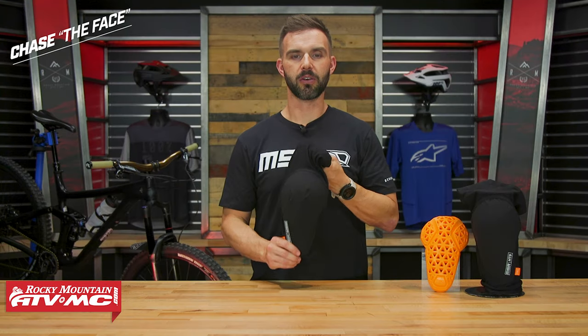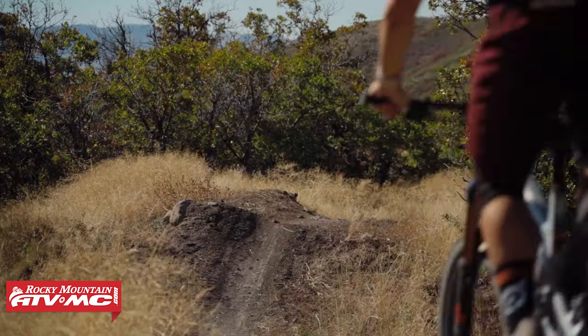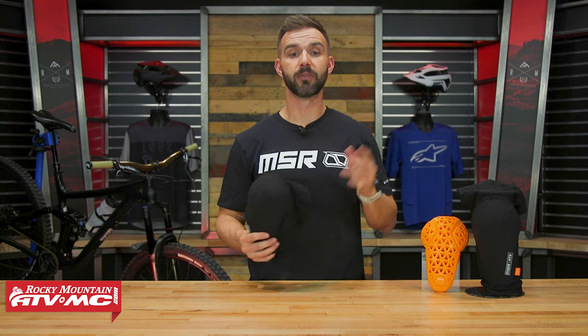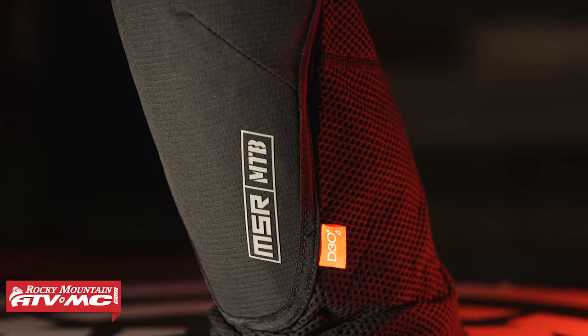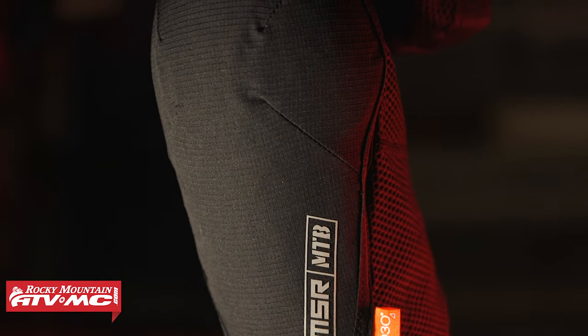Today I have the new MSR Zone mountain bike knee guard. From someone who has spent a lot of time in a lot of different knee guards over the years, I have to say — call me biased — but I really like the Zone. I think they did a phenomenal job with this. For me, it just checks off all the boxes of things that I value in a good knee guard.